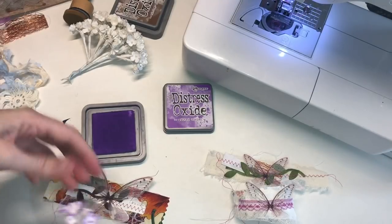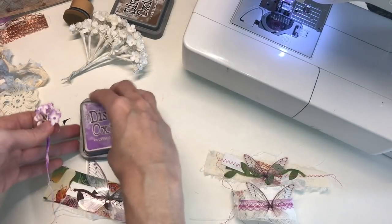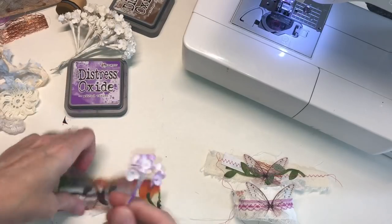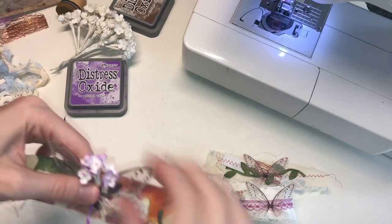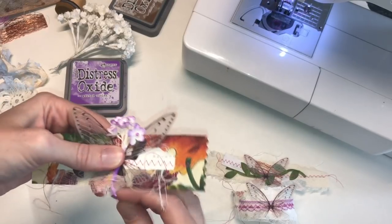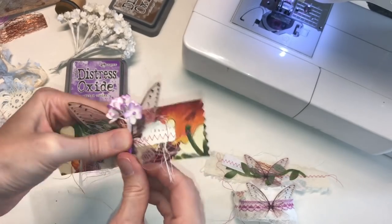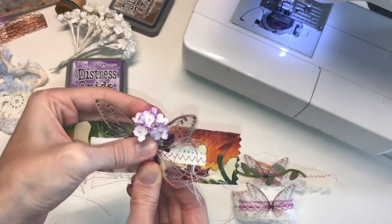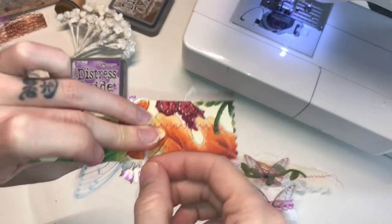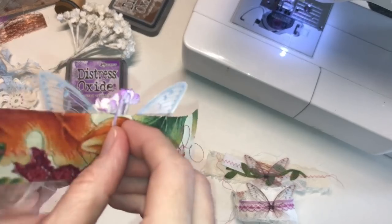There we go. So I just have a little cluster here of them. I never know how to use these flowers — you can use them on album covers, journal covers, whatever. I know that, but I just don't usually reach for them. But there we go. So I'm just kind of looping this around. And since this is wire, I'm just going to take that extra.